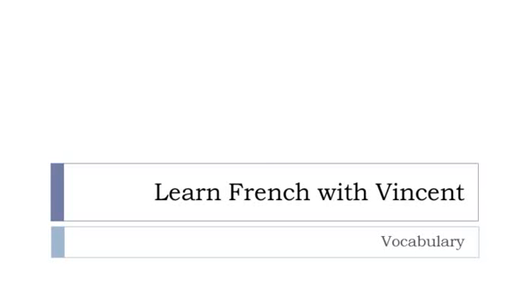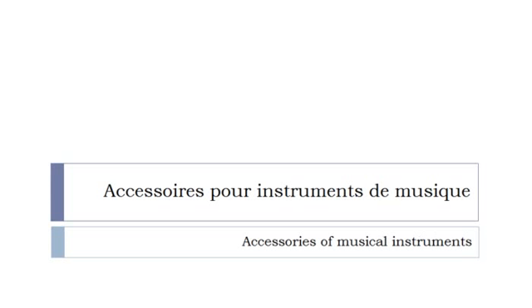Bonjour à tous and welcome to Learn French with Vincent. This is a vocabulary video lesson and we'll discover accessoires pour instruments de musique. In most cases these words will be presented without articles, but I will tell you whether they are masculine or feminine.